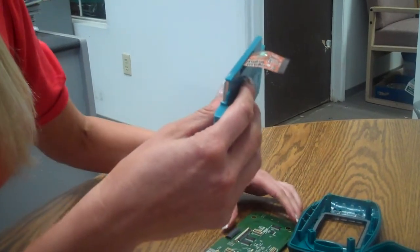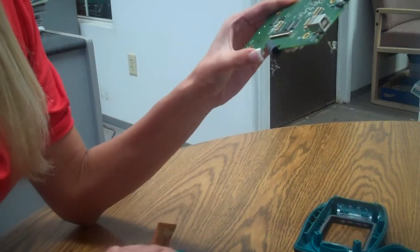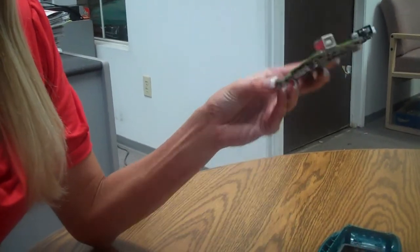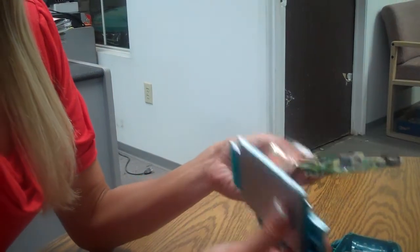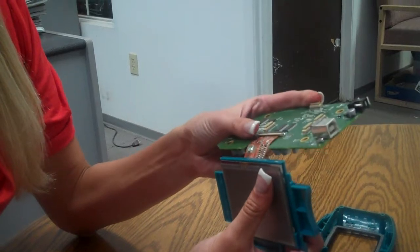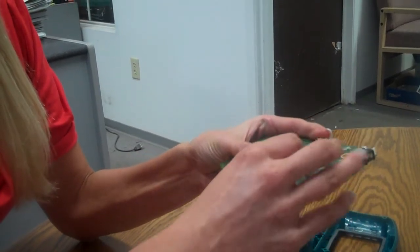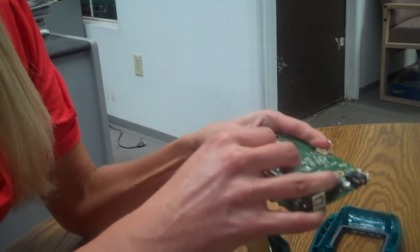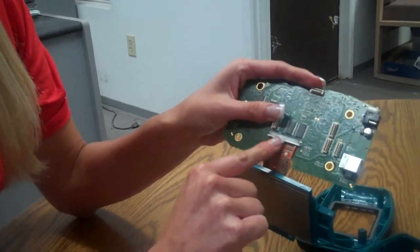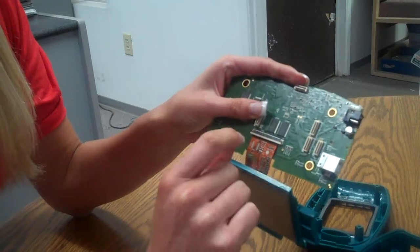Now we're going to place it back into our main board — that's the one with the display connector. Taking off the rubber bumper, we slide the flex cable through the connector and press it firmly together. Make sure that the connector is fully pressed all the way in.